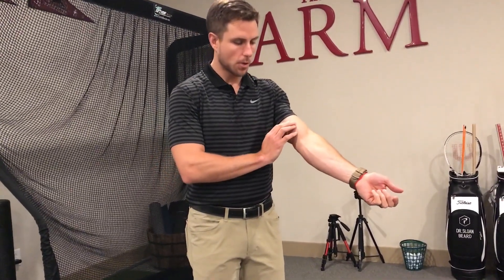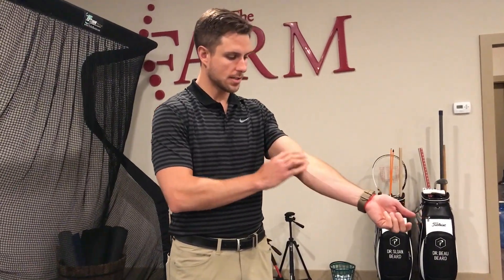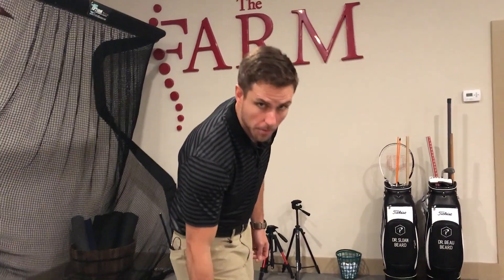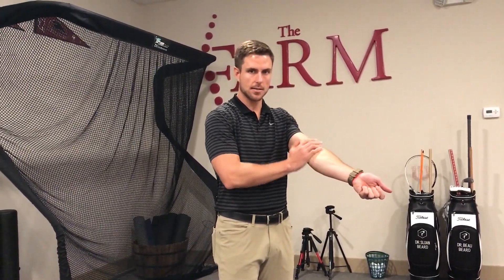What we're gonna do is start with 10 seconds of feather-light, slow work covering the entire area. If I was working on the elbow, I'd cover above and below. Then 10 seconds a little faster, a little harder — about a pressure of three to four — for 10 seconds.